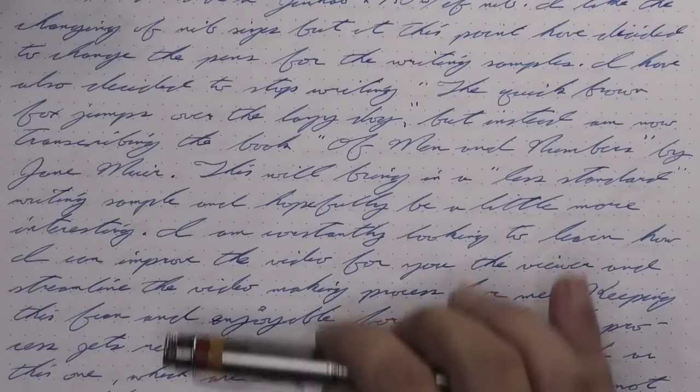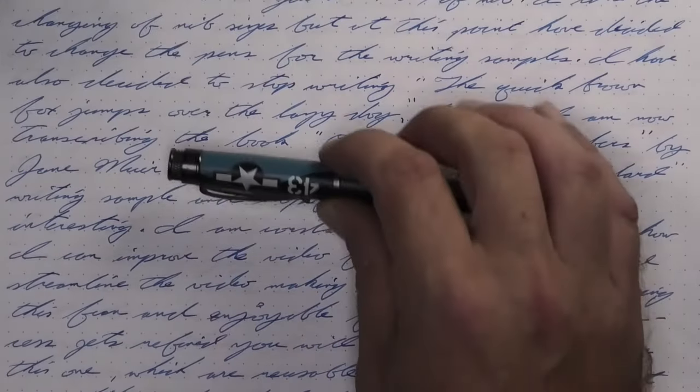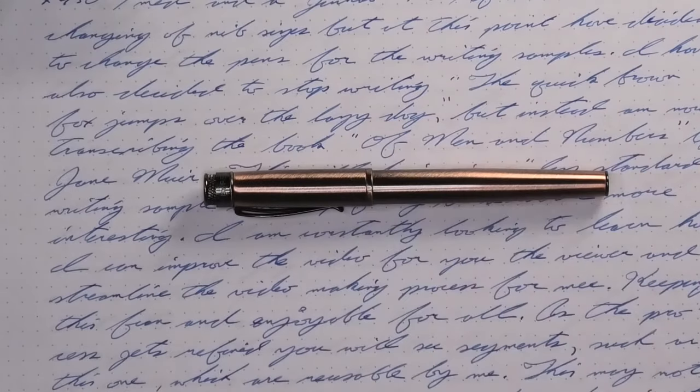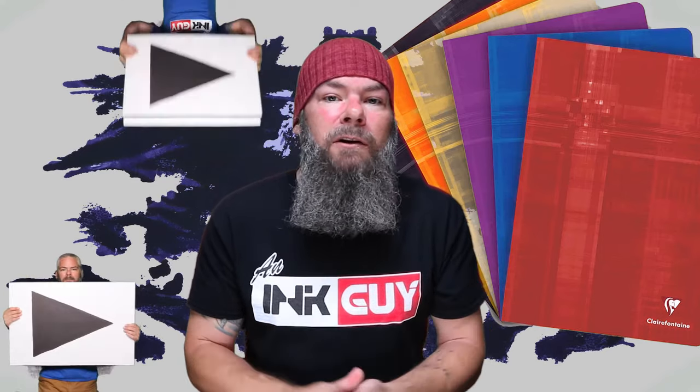The pen for today is a Pilot Custom 912. All of the writing samples are done with a Retro 51 P51 with an extra fine nib, a Retro 51 Corsair with a medium nib, and a Retro 51 Lincoln with a 1.1 stub. Now that we know my opinion on this ink, let's take a look at the first writing sample done on Clairefontaine.